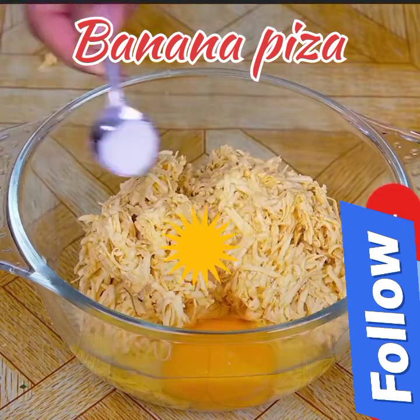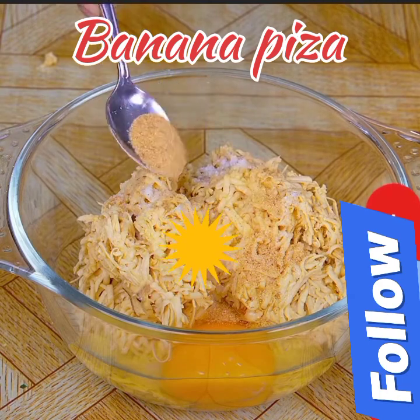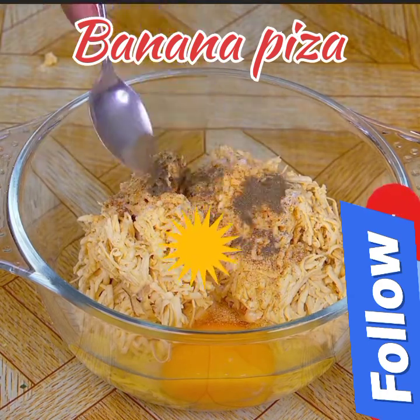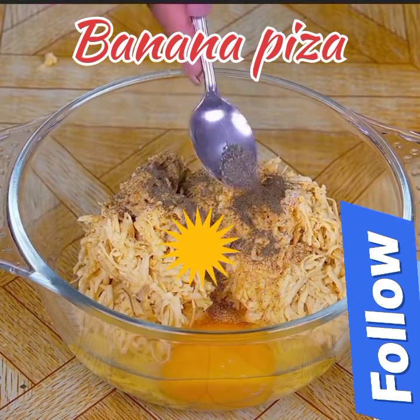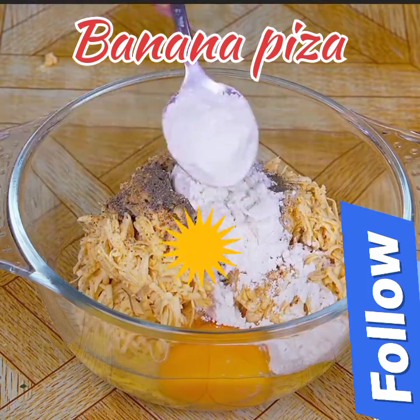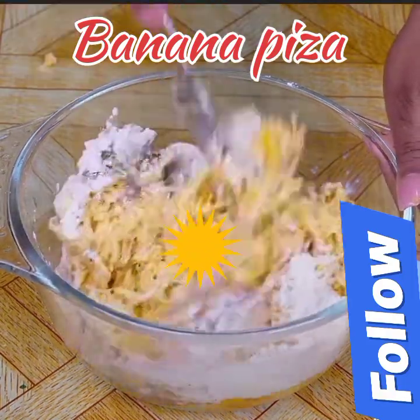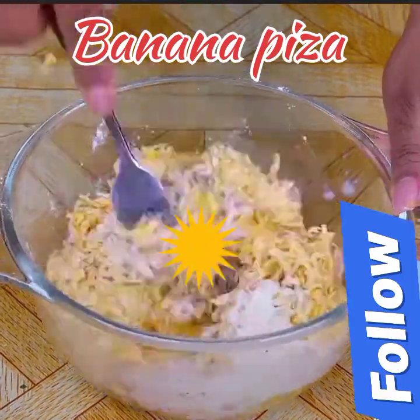Then I will season with half a teaspoon of salt, a teaspoon of garlic powder, half a teaspoon of oregano, and a pinch of black pepper. Finally, two tablespoons of wheat flour — common all-purpose. With the help of a fork I will mix well until these ingredients are integrated into the bananas.